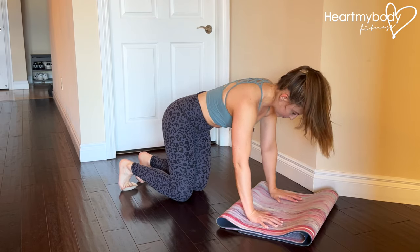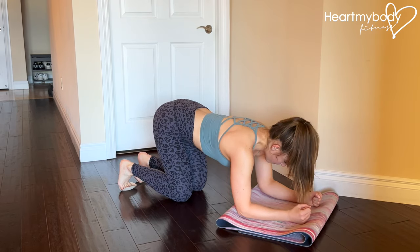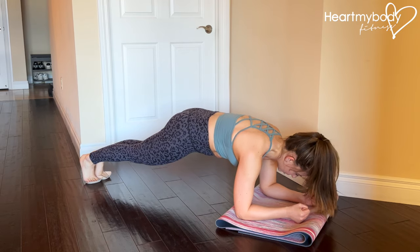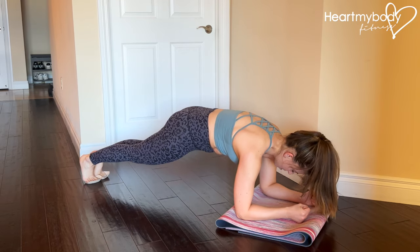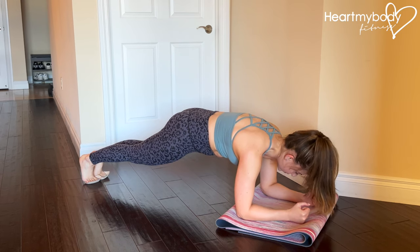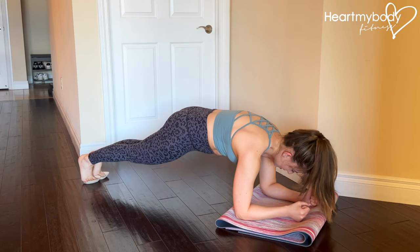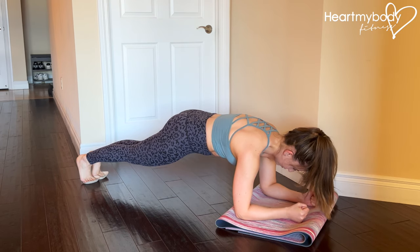On your hands will be a little bit easier; on your forearms will be more challenging. Straighten your legs with your feet close together, squeeze your glutes, brace your core, and press your forearms into the floor. If you're on your hands, press them into the floor. Separate your shoulder blades and tuck your chin.